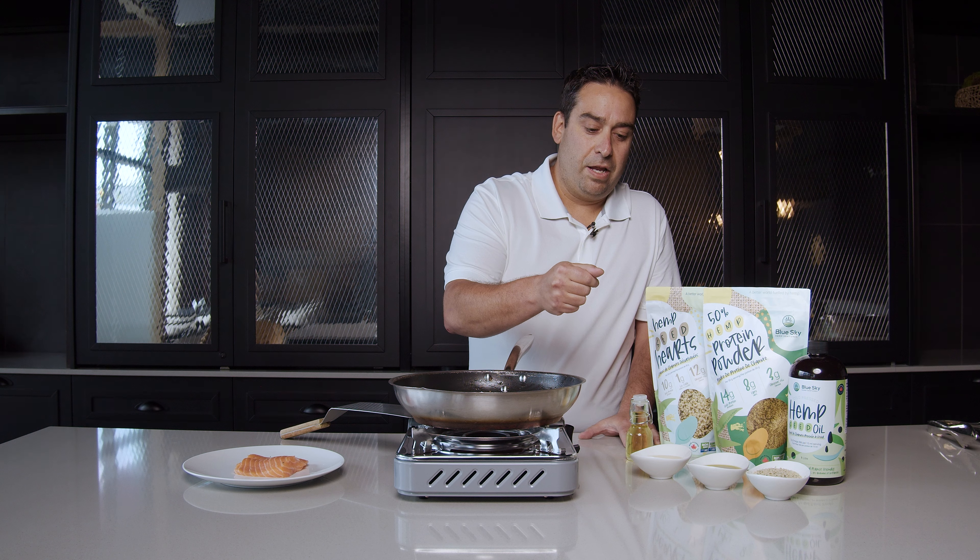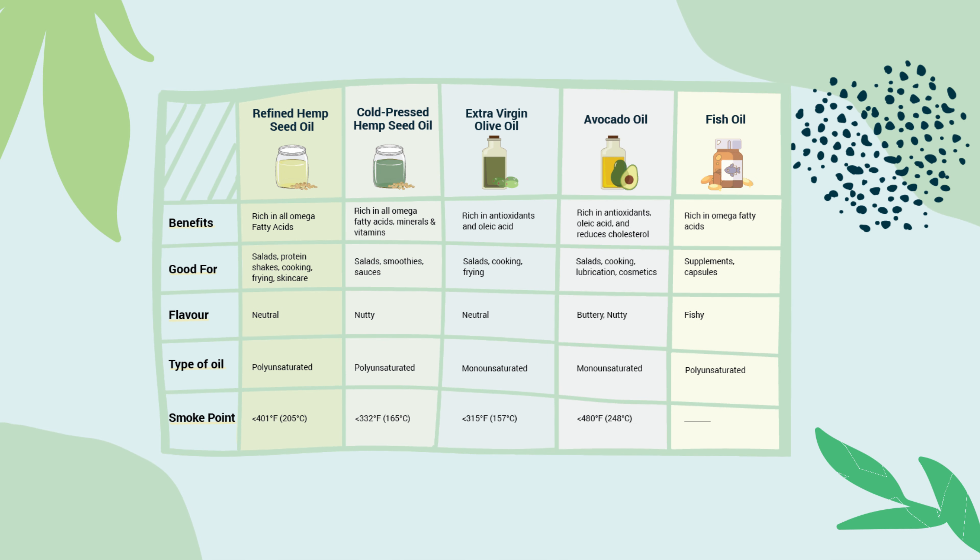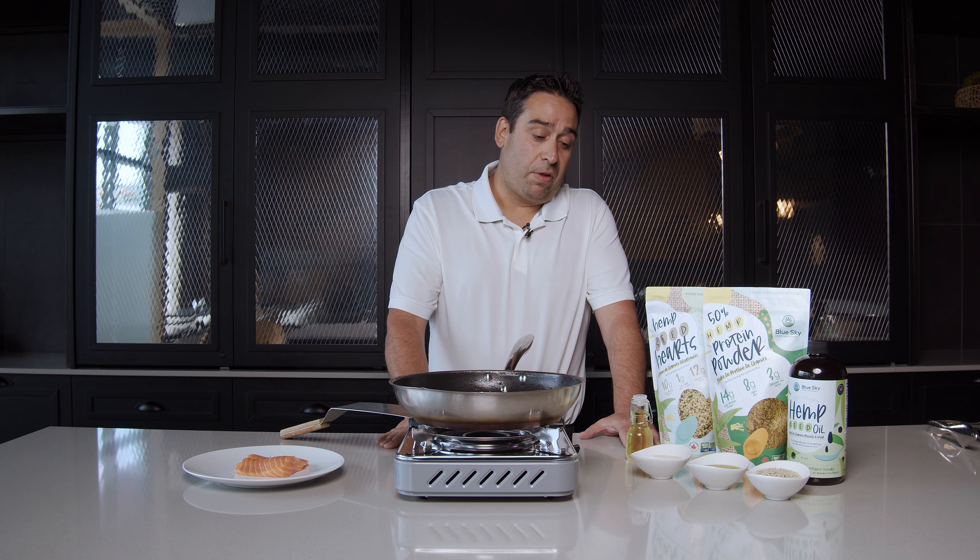Hemp seeds contain 75% meal and 25% oil. The oil is cold pressed to create a greenish nutty flavored oil. That oil can be further refined to create an odorless, colorless cooking oil. Unlike other hemp seed oils, our proprietary process allows the oil to maintain a 95% essential fatty acid content. It is great for cooking in, great for salad dressings, and amazing in sauces.